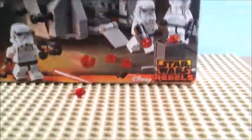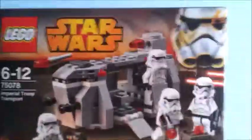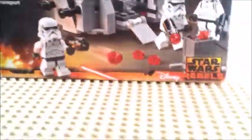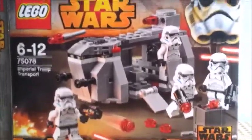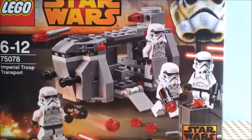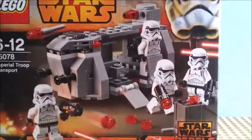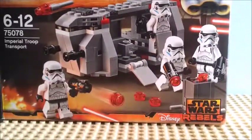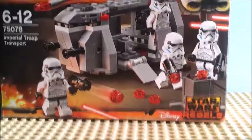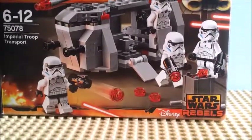I definitely recommend it for Star Wars fans, especially those of Star Wars Rebels, because it is a Star Wars Rebels set. I would recommend getting a few of these and using the parts to make a more accurate one, so you also have more Stormtroopers — like, get three of them.